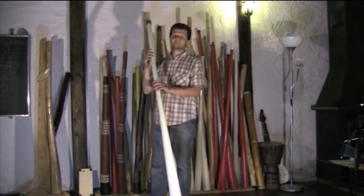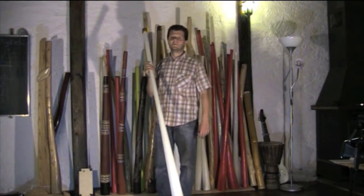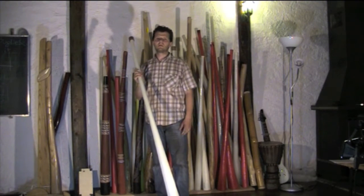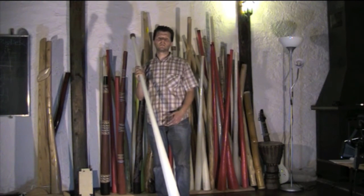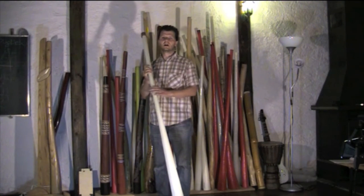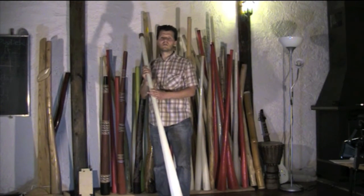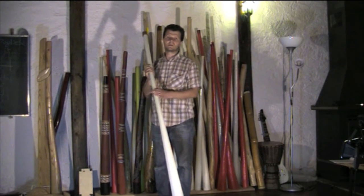Hi. I made this instrument for a friend of mine, Carlo Cattano. Probably some of you remember a competition we made on YouTube that was called UnProject DJ2 Contest, and Carlo was the winner.